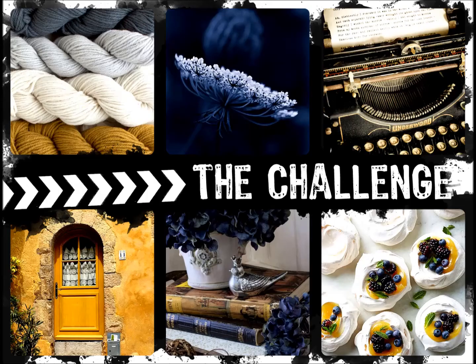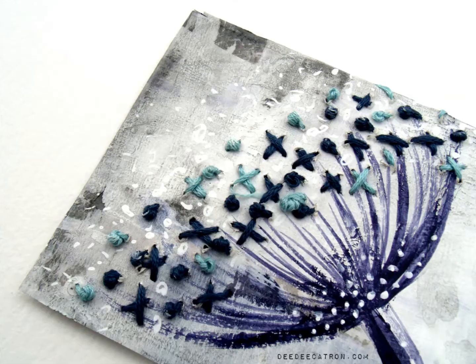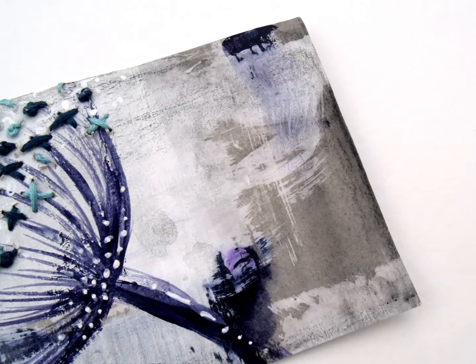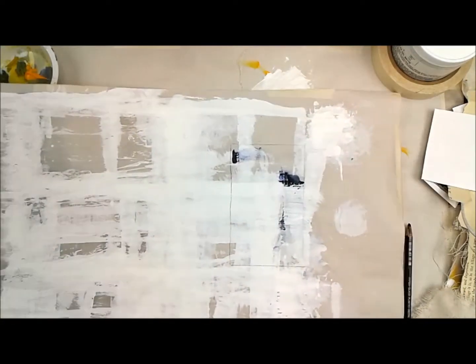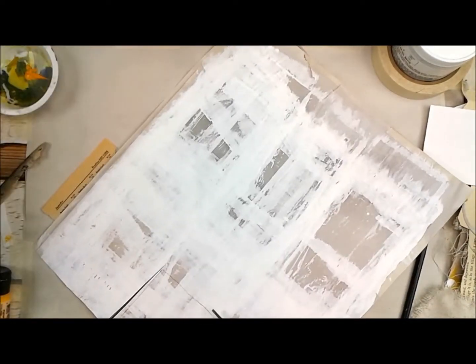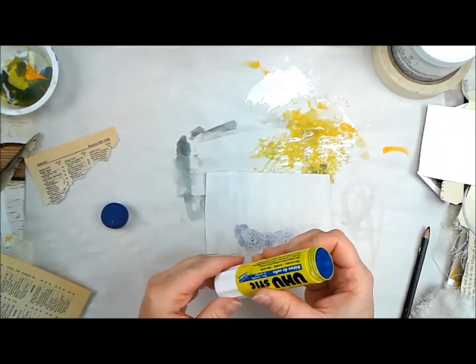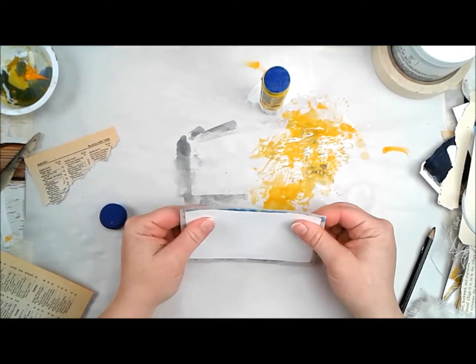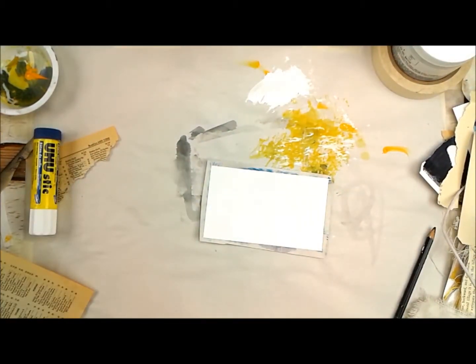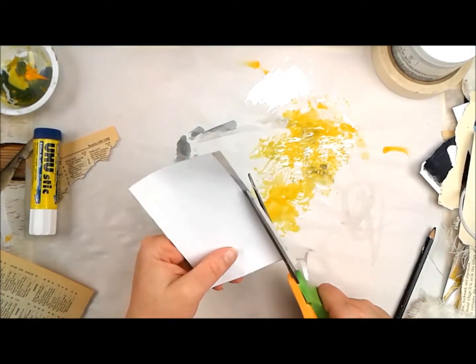Hi folks, welcome to my YouTube channel. This is ICAD number seven for me, and like number one, it's been inspired by the mood board at Our Mixed Media Moods — the top middle picture really was speaking to me, it had this gorgeous flower on it. This index card is three inches by five inches and I've already prepped all of them, so this just has a layer of gesso on it.